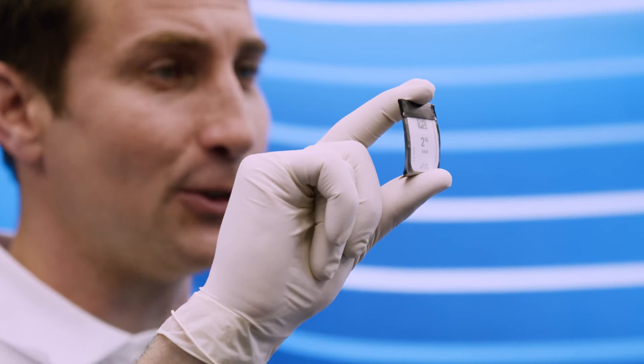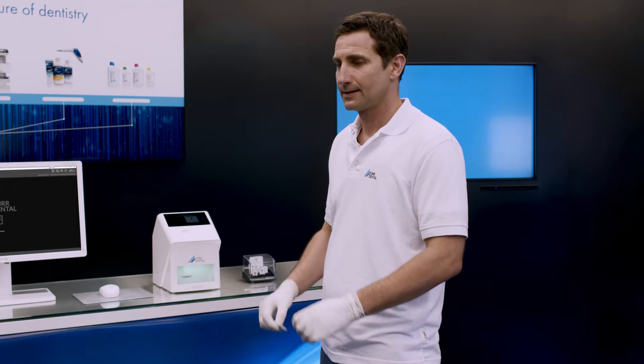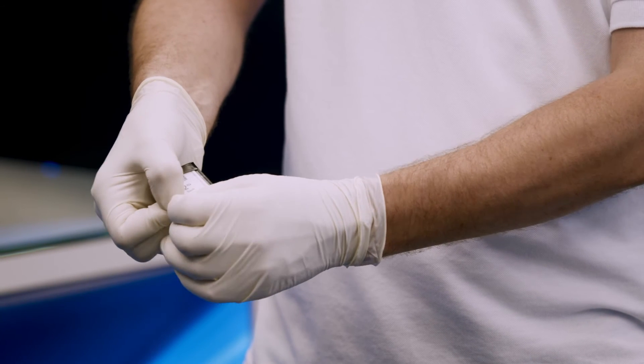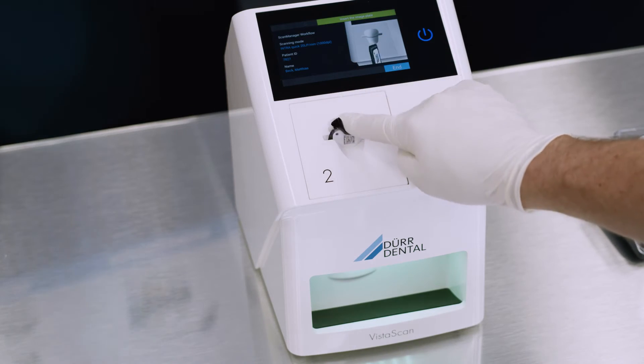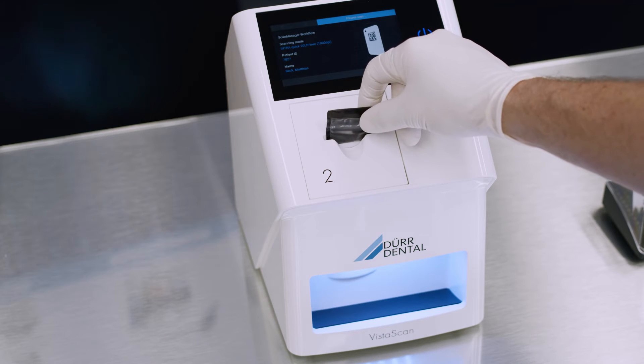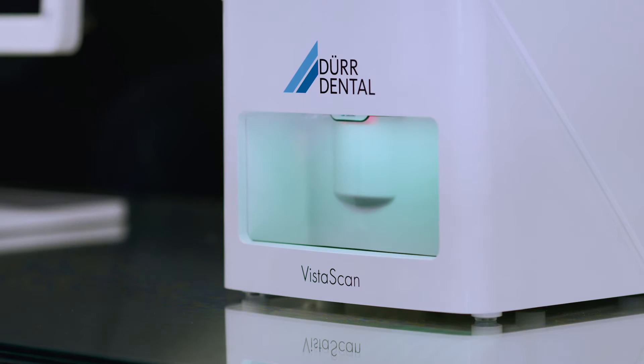Throughout the entire workflow, the original light protection covers from Duodental effectively prevent image information on the image plate from being erased due to exposure to ambient light. In addition, they also offer effective protection against cross-contamination. The light protection cover is very easy to open, and when combined with the loading concept of VistaScan MiniView 2.0, this ensures uninterrupted protection of the image plate against ambient light.